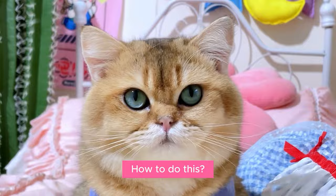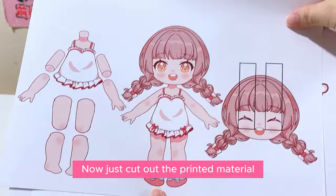Do you have any material? You can use an iPad, and there are clothes. Now just cut out the printed material. You can start making.